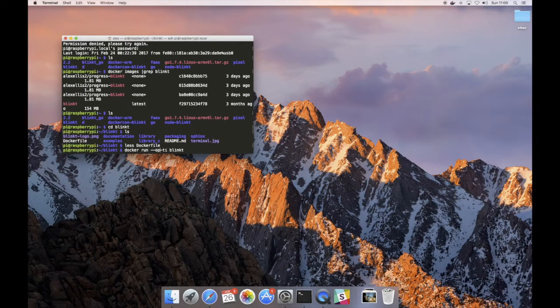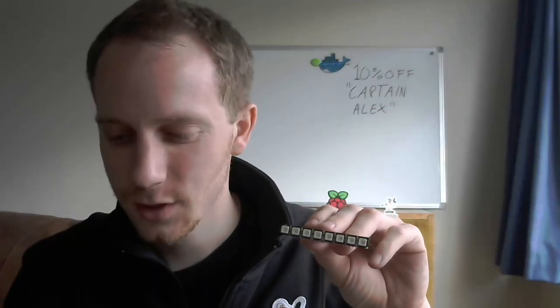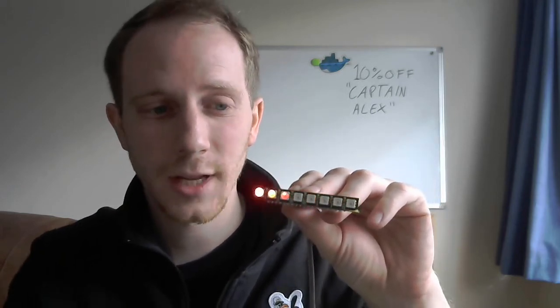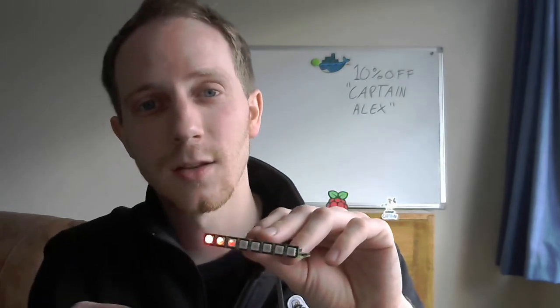So let's just run that now. As soon as it loads up — it's loaded — we're going to switch over to the video and I'll show you what that looks like. I'm just about to run the Docker container, and here we go. What's happening is we're controlling each individual LED through a Python program, looping from 0 to 8 and then back from 8 to 0.